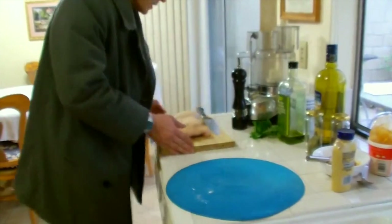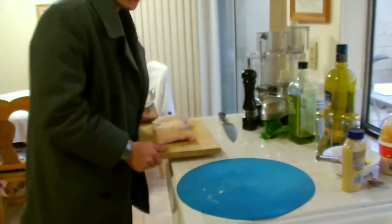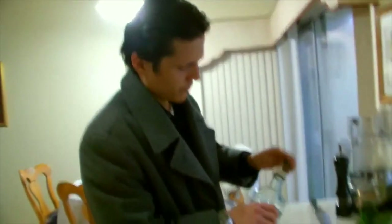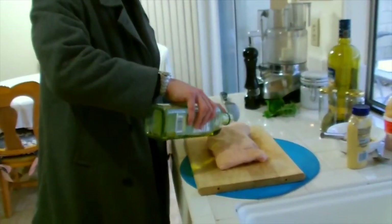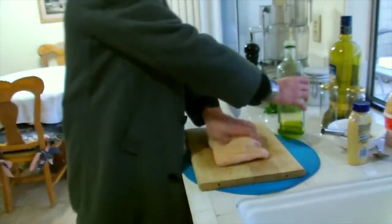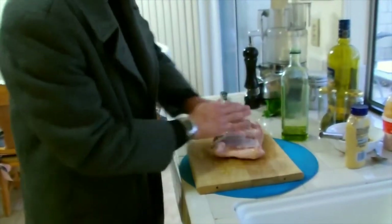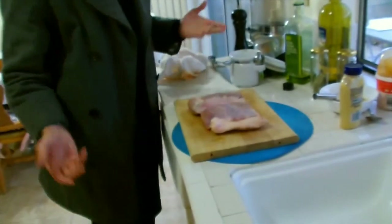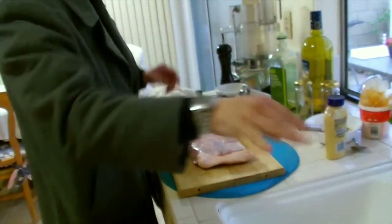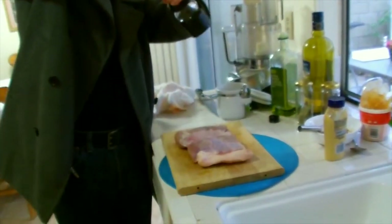Set the wet rub aside. Grab the pork belly again and coat it with some olive oil on top and on the bottom. Done with that step. Grab some kosher salt and give it a nice seasoning on all sides — start with the bottom with a little kosher salt and a little pepper.